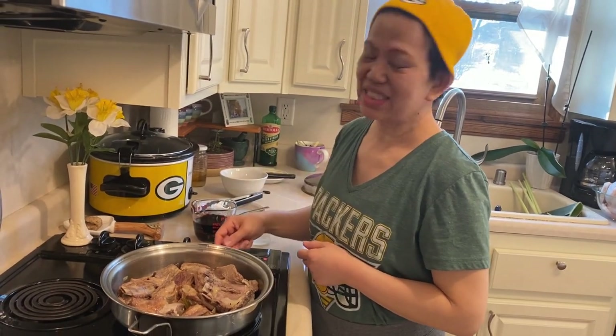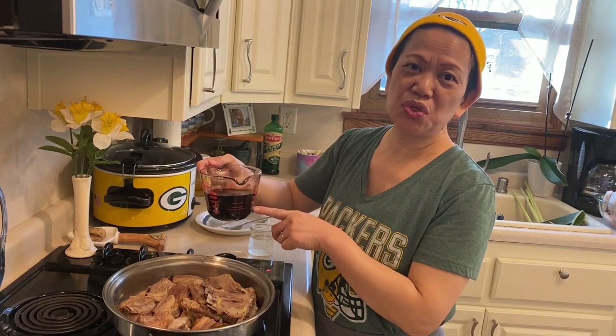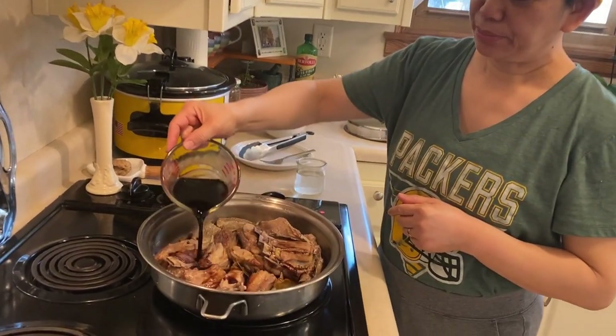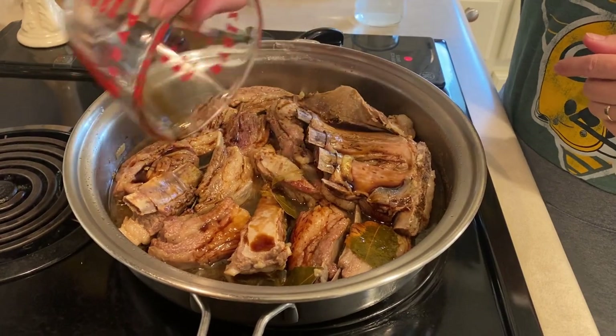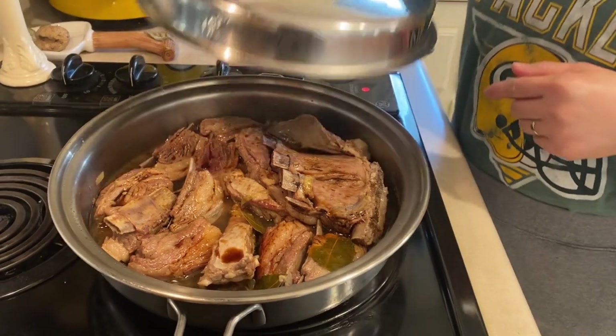I think it's tender enough now, so it's time to add our mixture of soy sauce and vinegar. We'll cover it again and check it later.